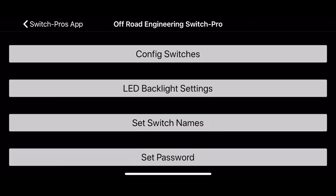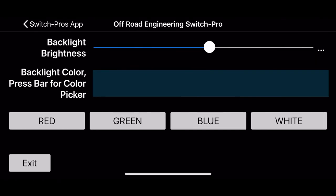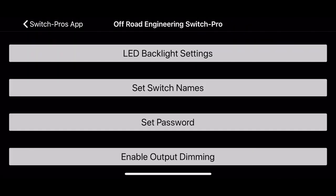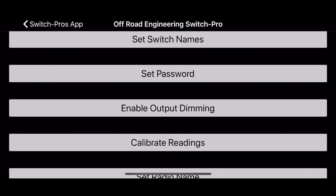Back in the settings, there are LED backlight settings — you can set the brightness of the indicator as well as the backlight brightness, and the colors. There's a whole color wheel and some standard RGB colors. Set switch names — this is nice for the app since you don't have physical stickers, so you can name each switch what you want. There's also a set password option; they say if you set that password and forget it, they have no way of retrieving it, so I just leave that off.